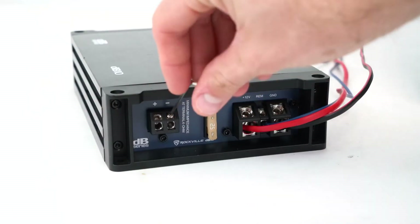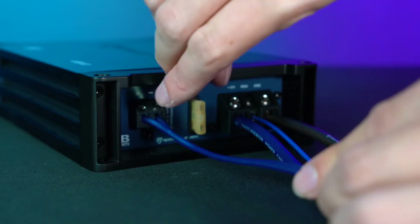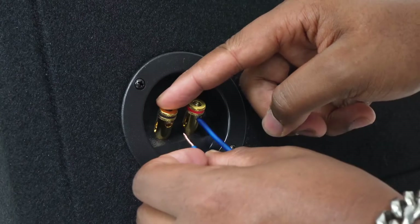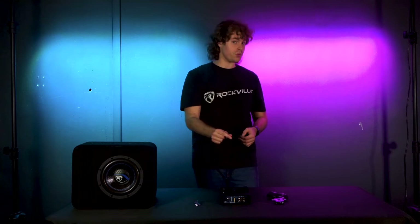To connect the speaker wire into the amplifier, take your small allen key and use one end to loosen up the terminals. Then plug the positive and negative ends into the positive and negative terminals, and connect the other ends into your subwoofer. Just be sure to match the speaker wire to the positive and negative terminals on both your amplifier and your sub.